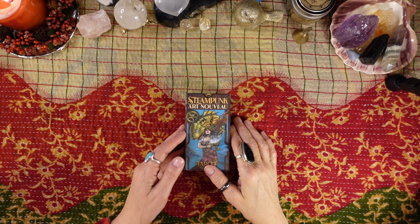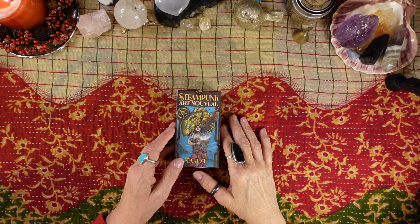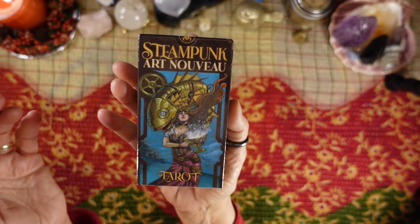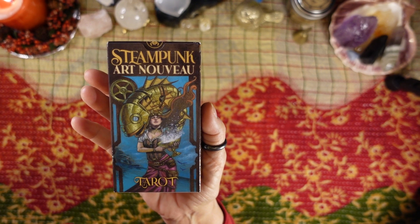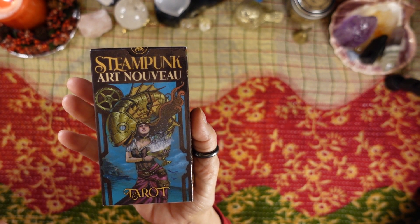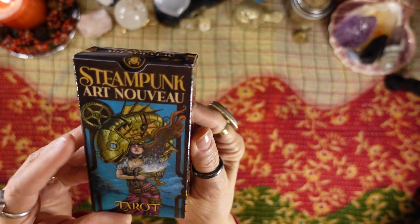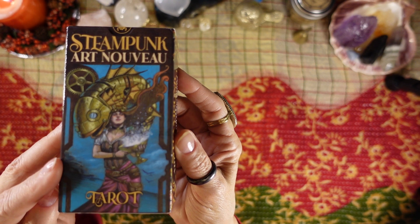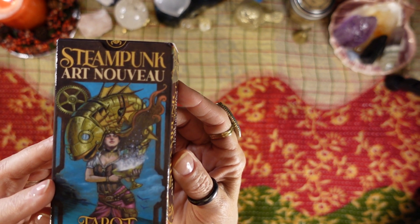Hi friends, it's Joan at Ten Pinnacles Tarot. I'm back with another deck review and today I found this delicious deck. Oh my gosh, I had never seen this before. I was in Lexington and I was at the Barnes and Noble and I had not seen this deck — the Steampunk Art Nouveau Tarot, published by Lo Scarabeo.